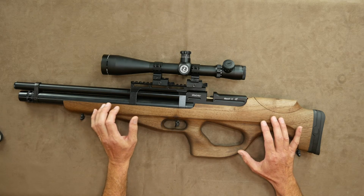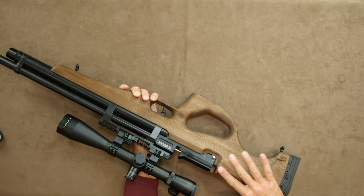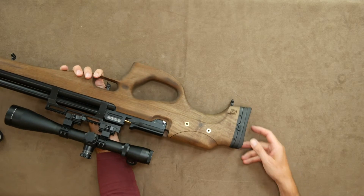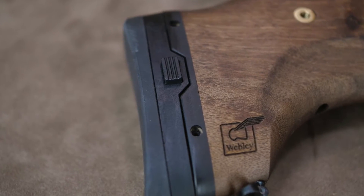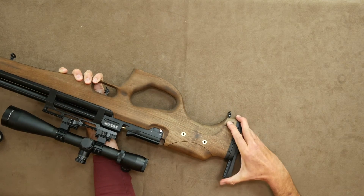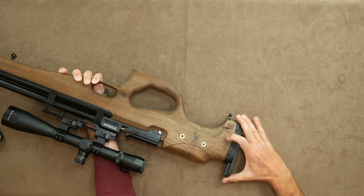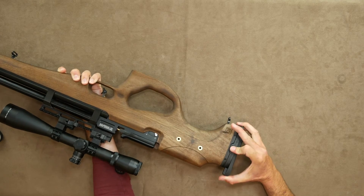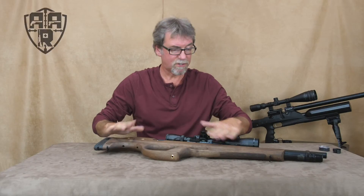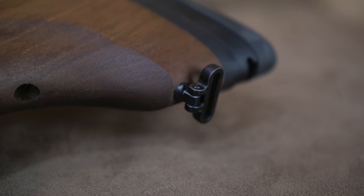The stock also has an adjustable cheek pad and a terrifically designed quick-adjustable butt pad. Simply press the button, slide it into position, release and it locks into place. It's excellent. The stock even comes fitted with swivel studs for a strap.